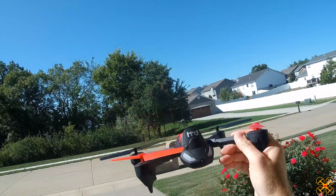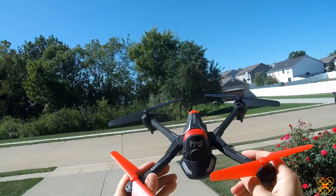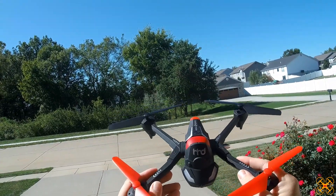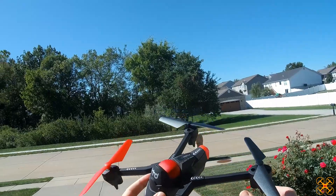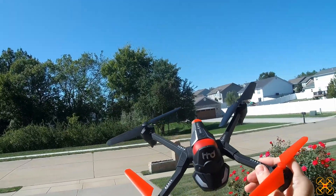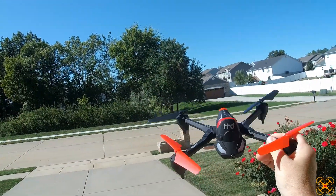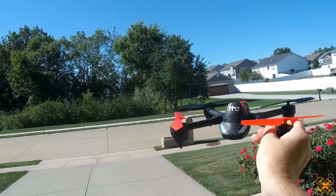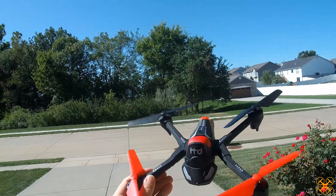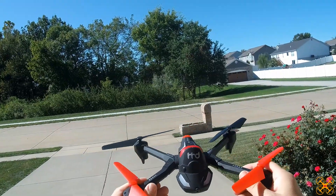Hey guys, welcome back to the channel. Today I'd like to take the HHD H3 3-in-1 out for a flight review. I'm just going to be flying the drone portion today. If you watch my unboxing overview video from a few days ago, there's a drone, there's a tank, and there's a bouncy jumping two-wheel car — this can transform into all three of those things.